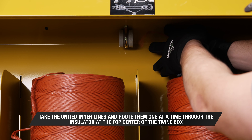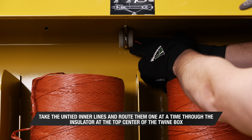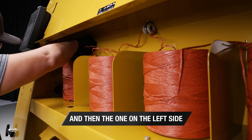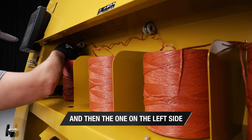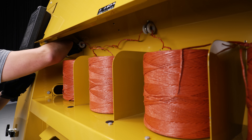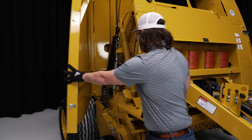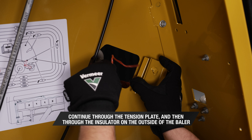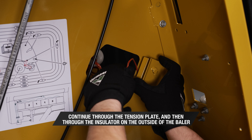To start routing the twine, take the untied inner lines and route them one at a time through the insulator at the top center of the twine box, and then the one on the left side. Continue through the tension plate and then down through the insulator on the outside of the baler.